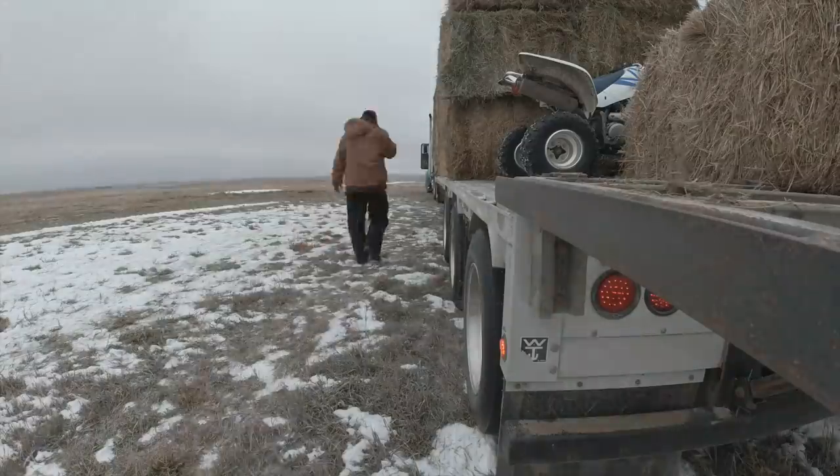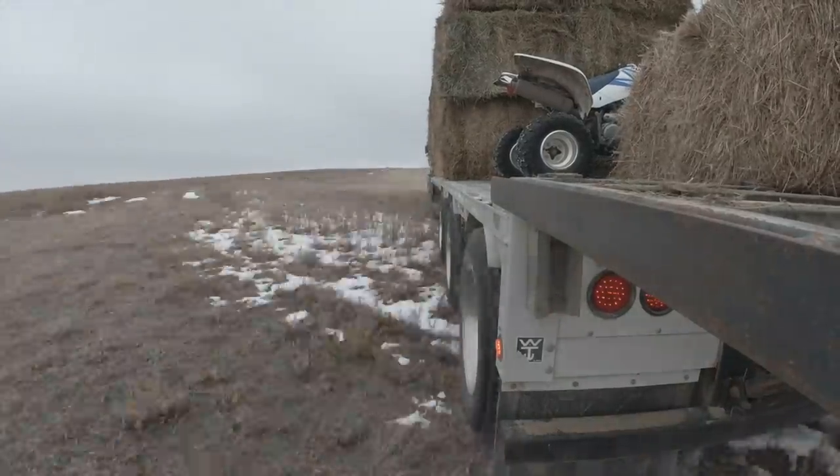I got all the bales on the truck that were left on this load. I'm gonna run the tractor back and bring the four-wheeler to the truck now, then take the truck home.